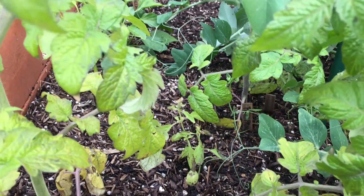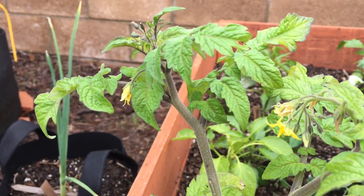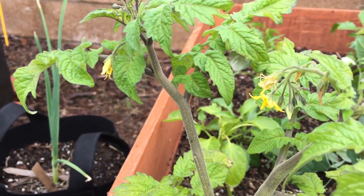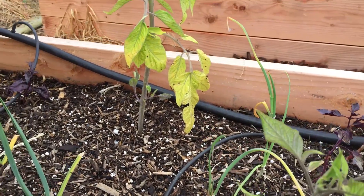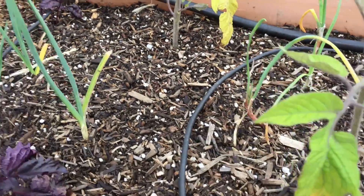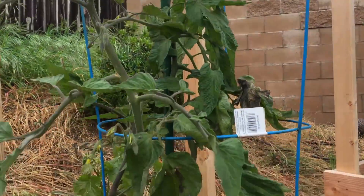I'm thinking about what to do — whether to just leave these in the ground or whether to start new seedlings and try this again. These tomatoes look even worse, so I think I'm just going to go ahead and pull these and put them out of their misery.